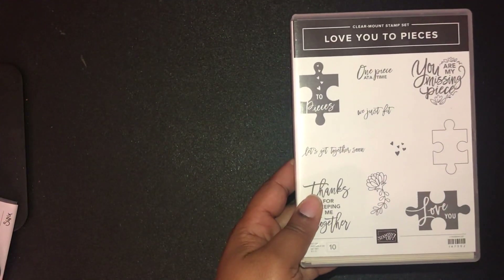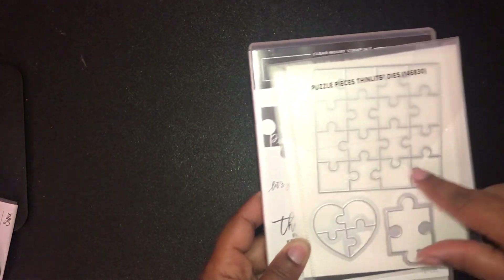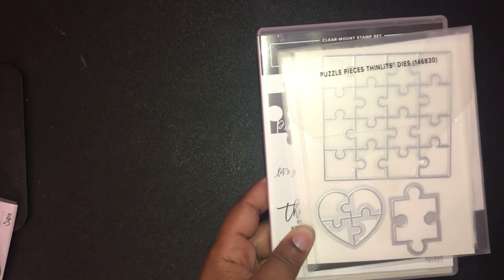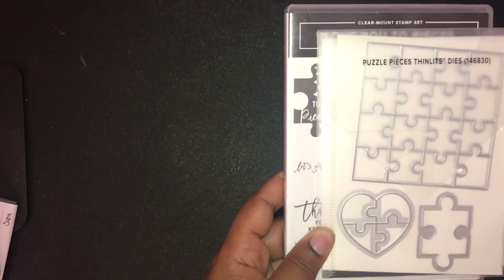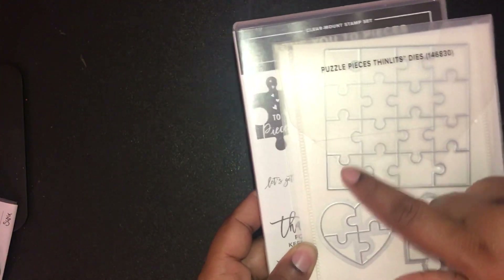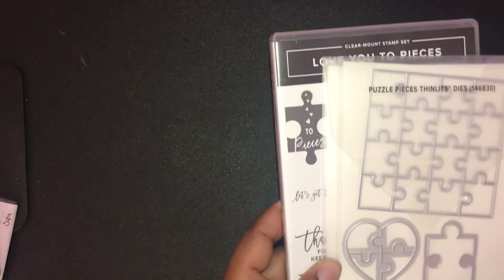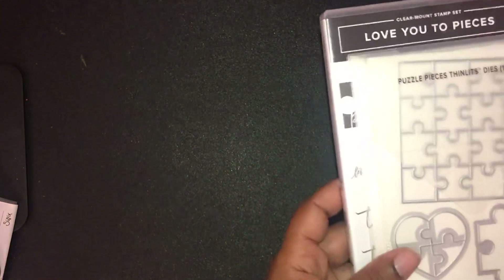I also picked up the Love You to Pieces bundle. This die will cut out all the puzzle pieces — I was a little confused at first because in the catalog it looked like they may have embossed the image, but it actually cuts out individual puzzle pieces. This could even be a fun little activity for your kids to create a small puzzle. When I got this I also thought of Tammy White because of her work with autism and the fundraisers she does — I thought it would be a beautiful set for that.